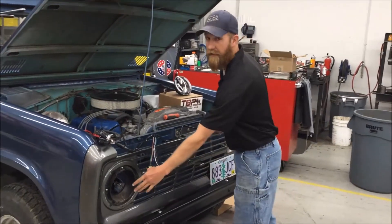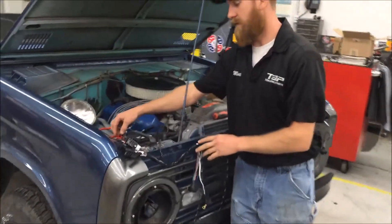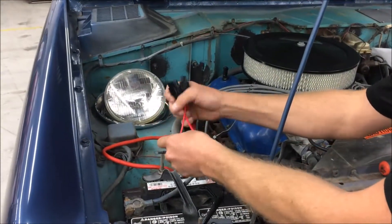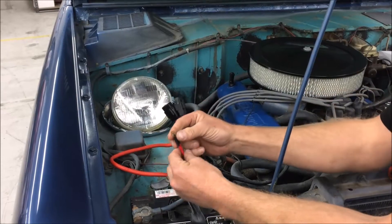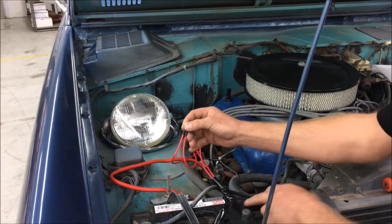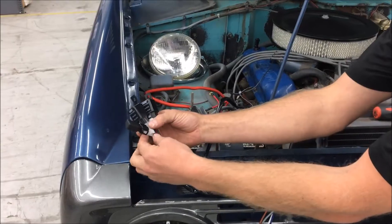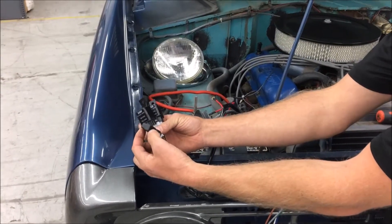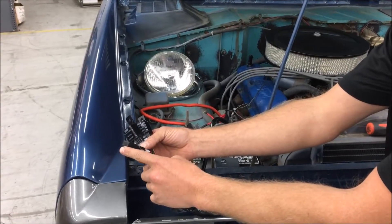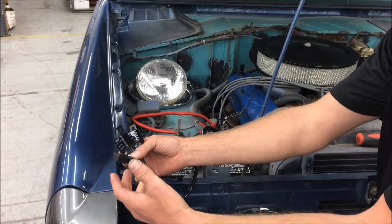We've removed our headlights and now we're ready to lay out the harness. I'm going to show you a couple of features about the harness and how it's set up. The first thing you'll notice is two fused ends right here, and these eyelets are going to get attached directly to the positive battery terminal. As you come down the harness, you'll notice two relays and also this little diode here.